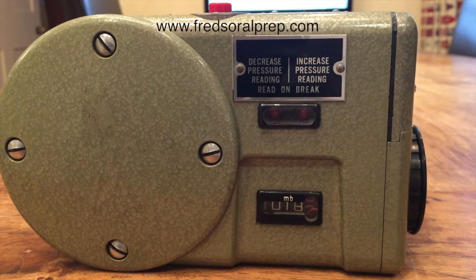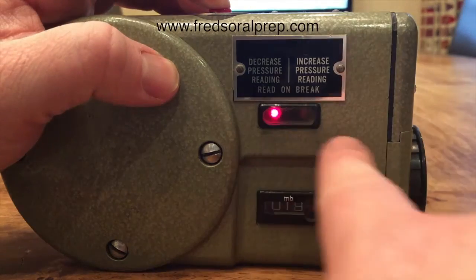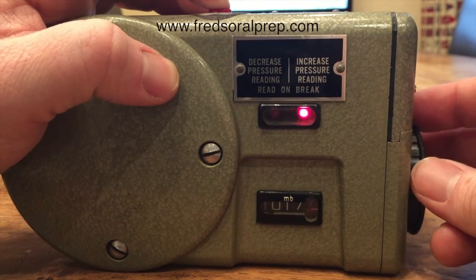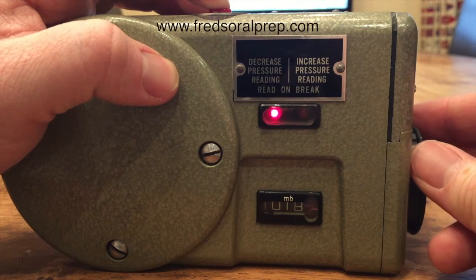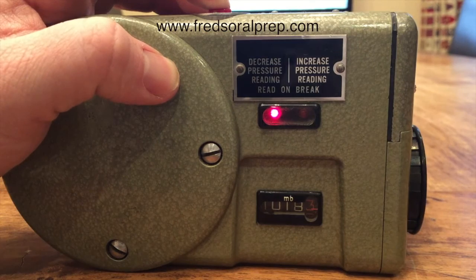If you are asked about one that you don't recognize, the principle is the same — you push the button, something happens, and when it moves across, that's it. When it breaks from the left to the right, or when the line itself breaks, that is the correct barometric pressure.